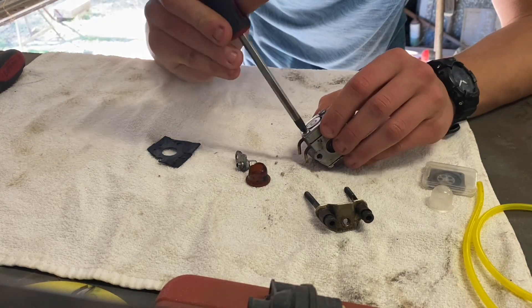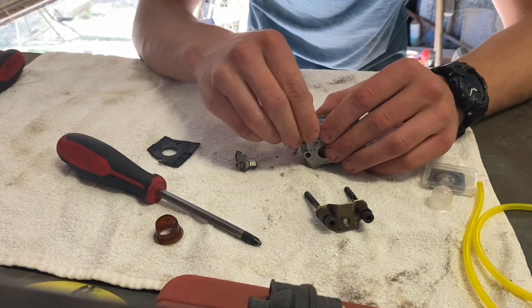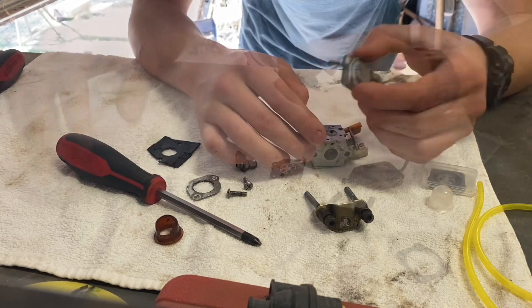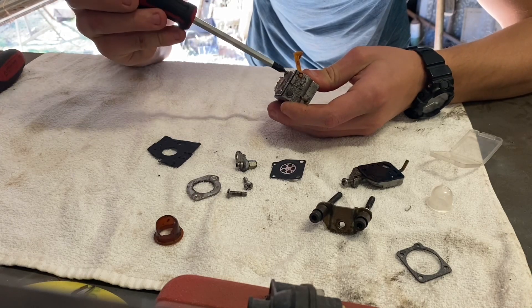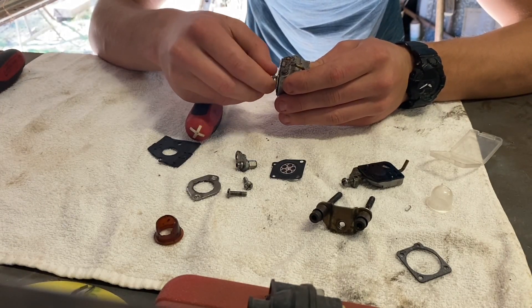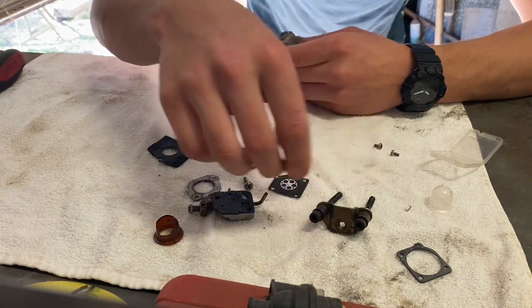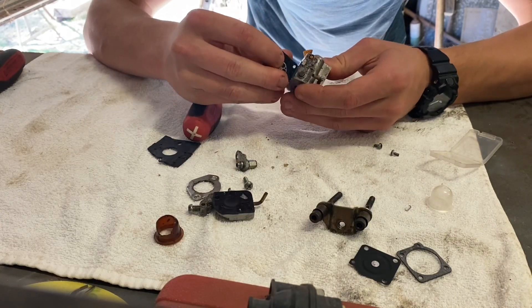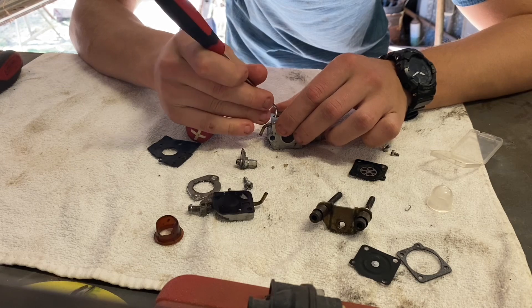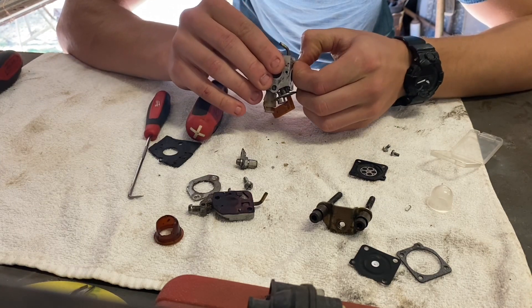Alright, so we'll start pulling this carburetor apart. I've already pulled a little bit of stuff apart on it - I had to pull it apart to get this little priming bulb off anyway to take it into the shop. We'll start by pulling off this top cover. Pull this side up, have a look. There we go - we'll try and slowly drag the strainer out. There's our strainer.